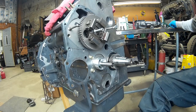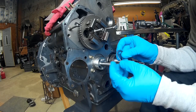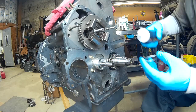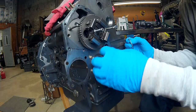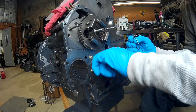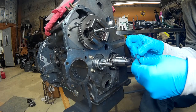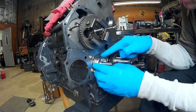The first thing that goes in after you've got the pump in place is this thrust washer, which just kind of goes in there like that. Before I put any of this on, we're going to put some assembly lube on there. I'm using a black moly lube, but you could use white lithium, Lubriplate 105, anything like that.